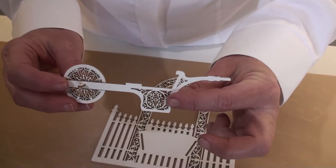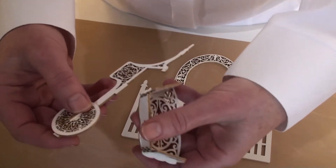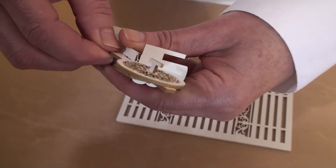Step 3: take the wheelbarrow handle and the wheelbarrow body, slide the small tab into the small slot and the large tab into the larger slot on the bottom.